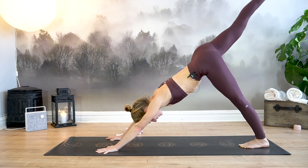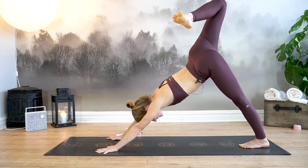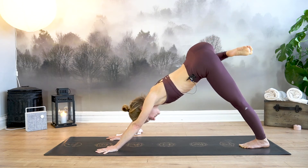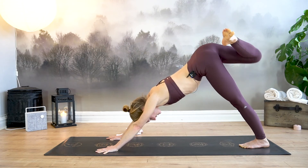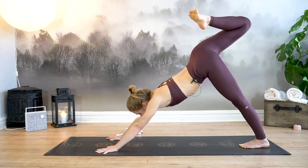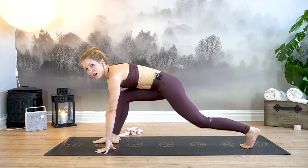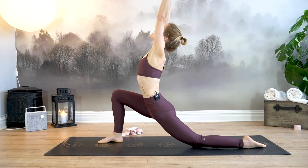Inhale, sweep your right leg up and back. Bend the knee and open the hip, lifting your right knee up towards the ceiling while keeping your right shoulder pressing down. From here, make a couple of big circles with your right knee in one direction, then switch to the other direction. Next inhale, lift the knee back up towards the ceiling, exhale, gaze in between your hands, draw your right knee to your chest, come high up onto your left toes, and place your right foot in between your hands.